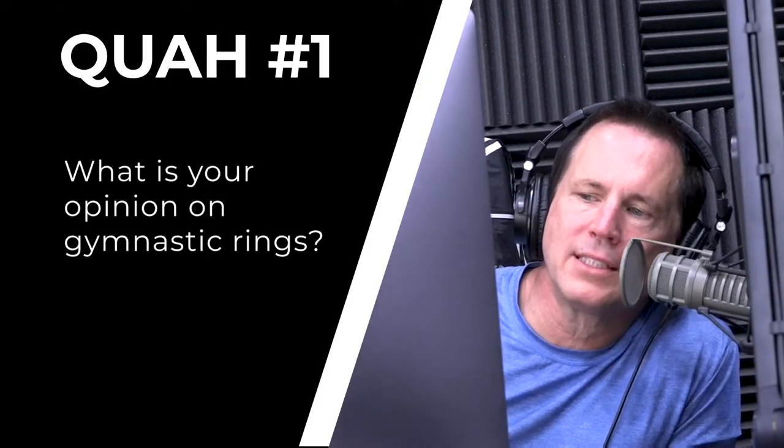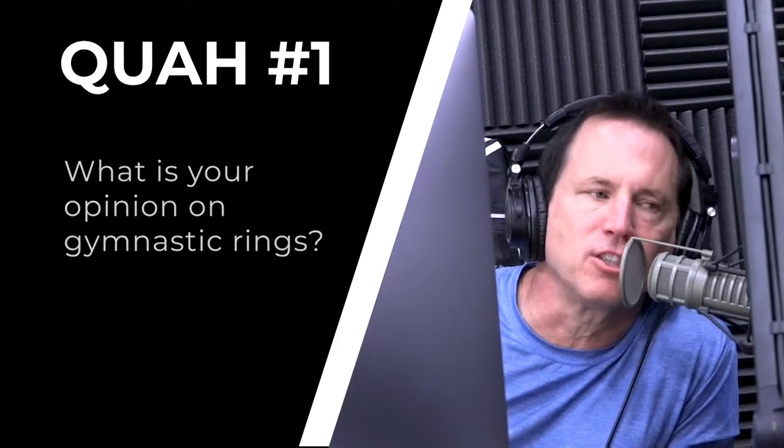The first question is from Eden Mass: what is your opinion on gymnastic rings? Love them, absolutely love them. They're great tools for bodyweight strengthening exercises. They're like suspension trainers before suspension trainers were ever invented.